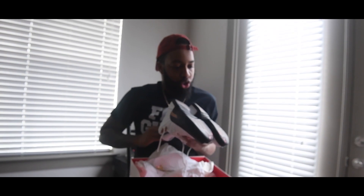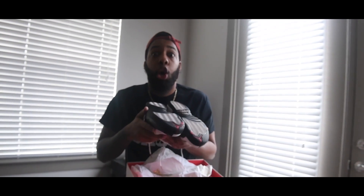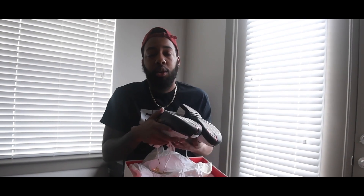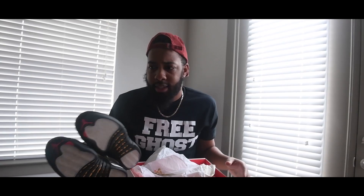So these are the Jordan 12 Chinese New Years. Last week I posted the Jordan 12 Low Max Orange release, so we're going back-to-back 12s. These come out January 28th and they're going to be $250.